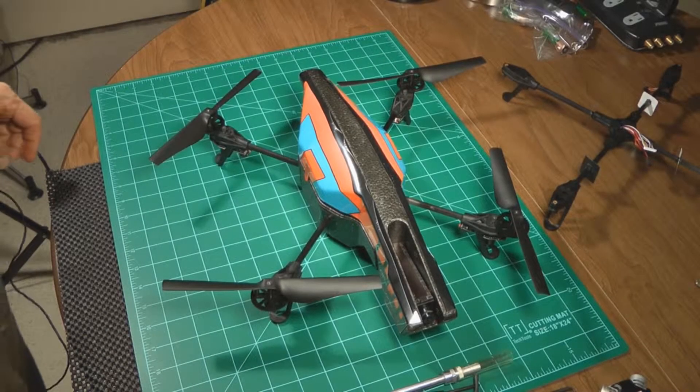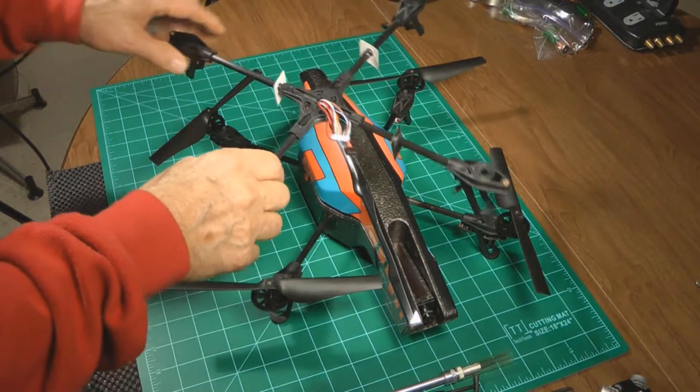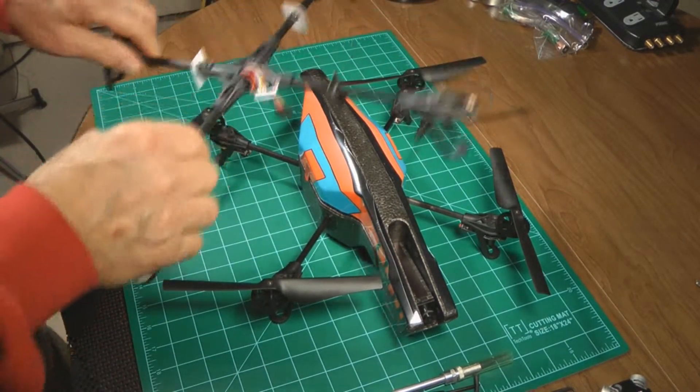We're going to replace the crossmember frame in this Parrot AR Drone 2.0.